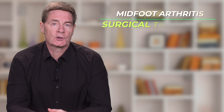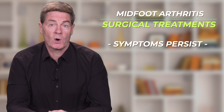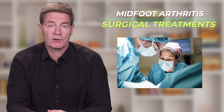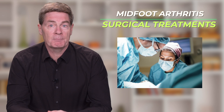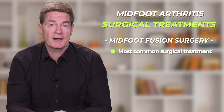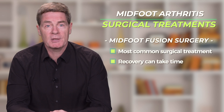What about surgical treatments? Sometimes, in spite of optimal conservative treatment like the ones outlined, notable symptoms persist, and surgery may need to be considered. That will likely mean fusing the arthritic mid-foot bones together so there is no bone-on-bone arthritis. Mid-foot fusion is the most common and effective surgical procedure, although recovery can be prolonged.